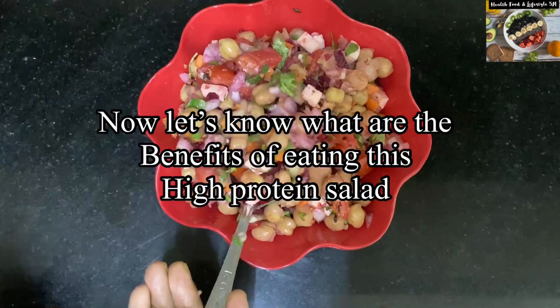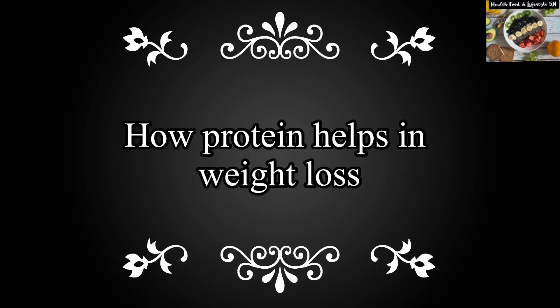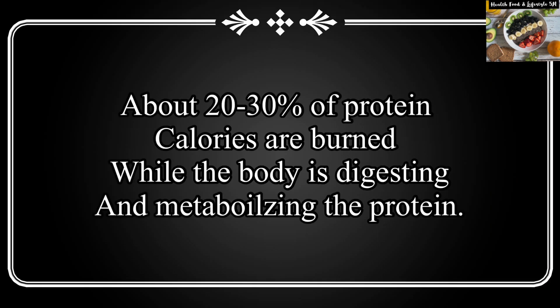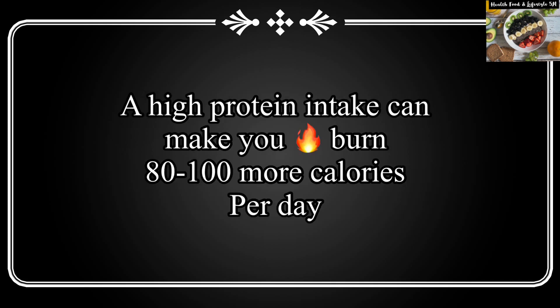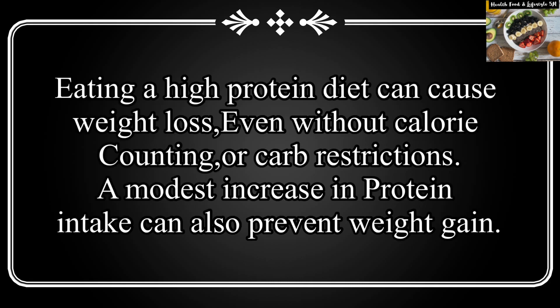Everybody says we should eat proteins and include it in our daily lives. Let us see how protein helps in weight loss or weight management. When you replace carbs and fat with a protein diet, you feel full throughout the day and have energy. You are not snacking, which is the primary reason you do not gain weight. When you consume protein, your body also burns more calories. Eating protein will stop you from wanting those late-night snacks, which is one of the major reasons for weight gain.